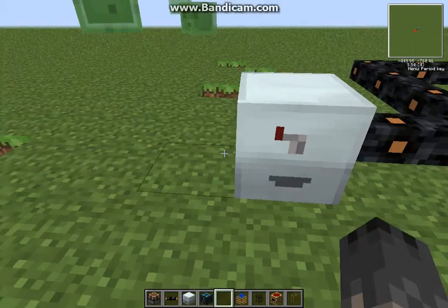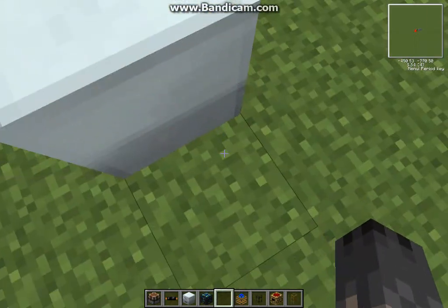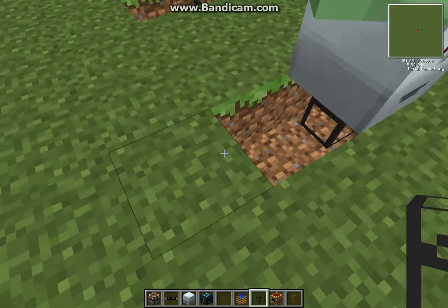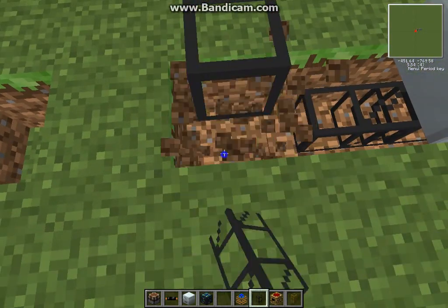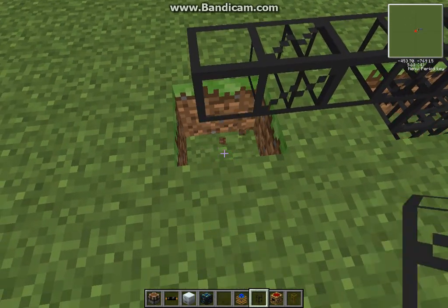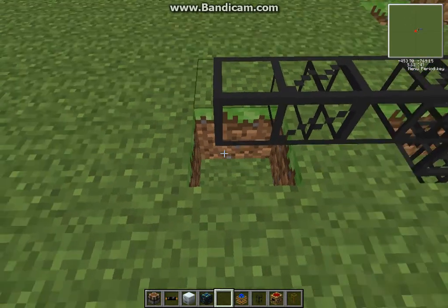The finished product has to come out from this side, and the products have to come in from the bottom. The tin cans have to come from this side, like so. I'm going to make some random wire.